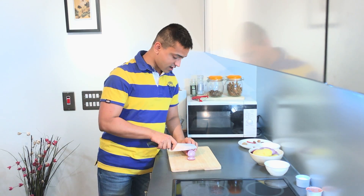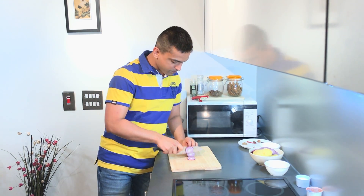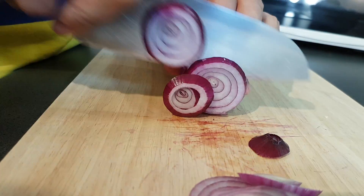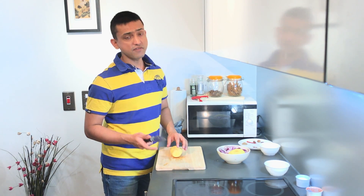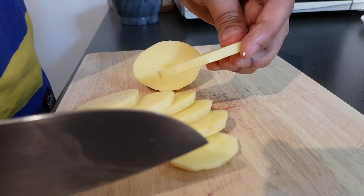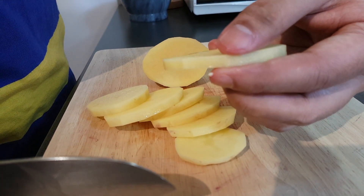First I am going to cut onions in a round shape. Next, the potatoes — again we have to cut them in round shapes, keeping the thickness like this. Cutting all done.